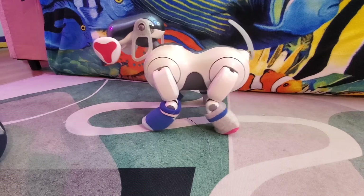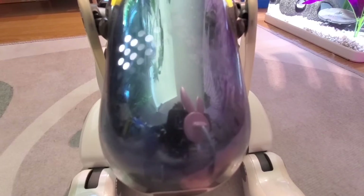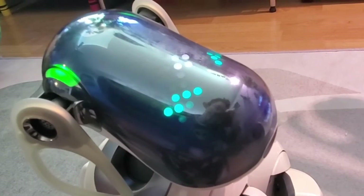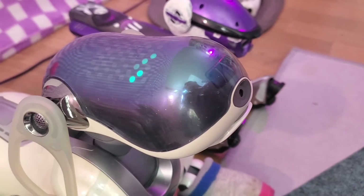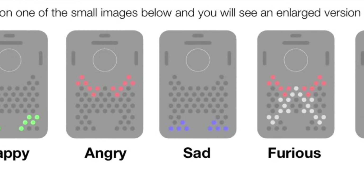7s are pretty good at getting around and don't bump into things nearly as much as previous models. Along with the LEDs on their back, 7s also have 24 LEDs on their face plate, which Sony refers to as Illumiface. I'm not sure how you pronounce that. This technology allows 7s to show a wide variety of facial expressions and mode indicators, as well as animated light sequences.